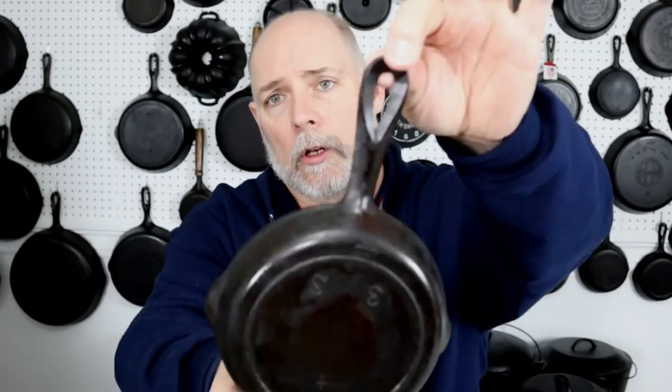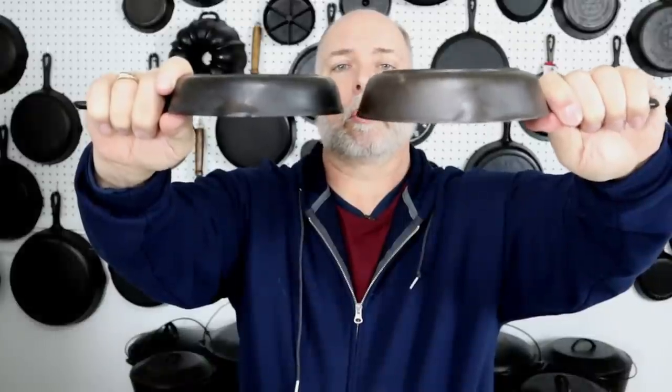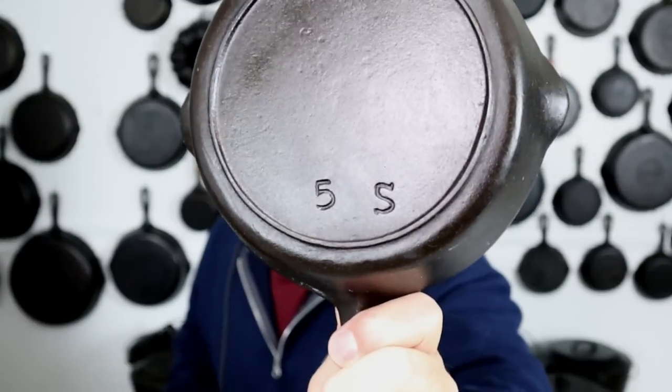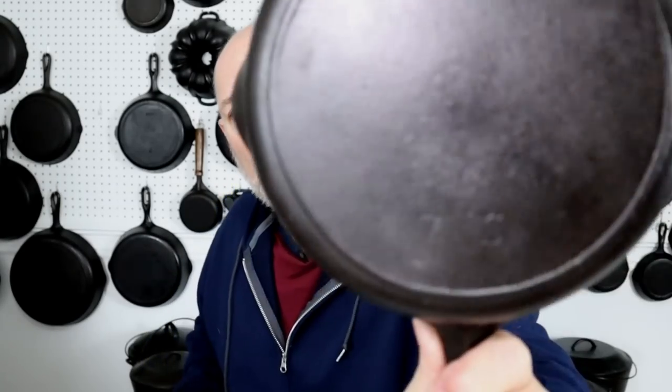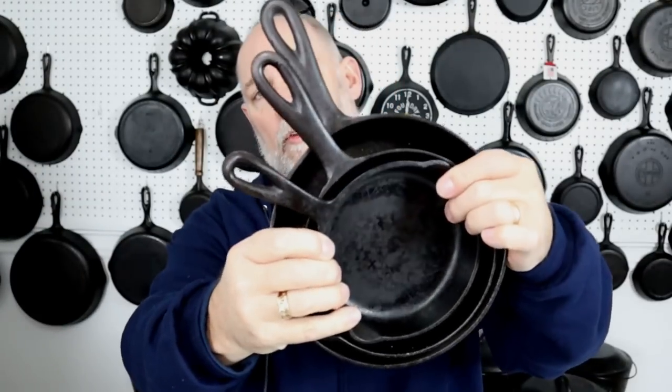The S series looks a little shallow compared to the regular Red Mountain. The S series had three different sizes: the 3S, the 5S, and the 7S. They're a little bit harder to find than the regular pieces.